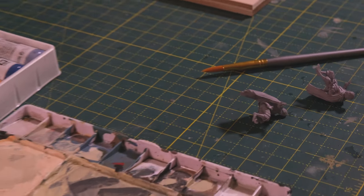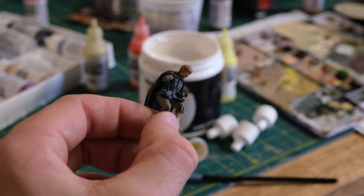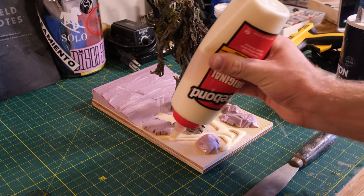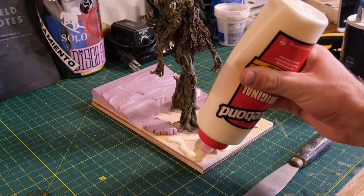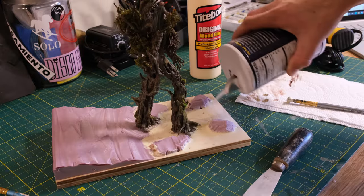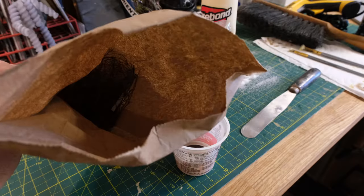We'll get back to those hobbits in a second — I primed them up and now we're ready to paint them. In the process of painting I kind of got lost in it and didn't film it, but here they are: the two little hobbits. I added them to the top. Now spreading out the wood glue and getting it ready for the base, then throwing down some salt to get that nice texture we want.